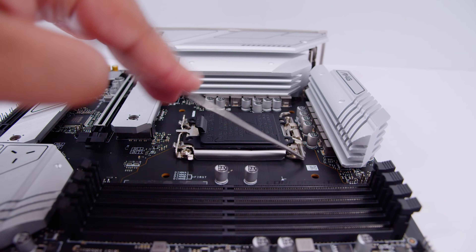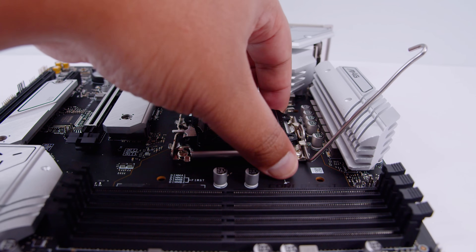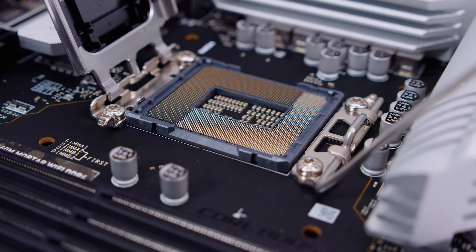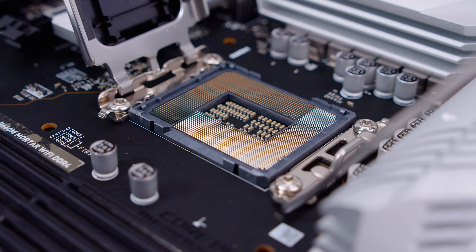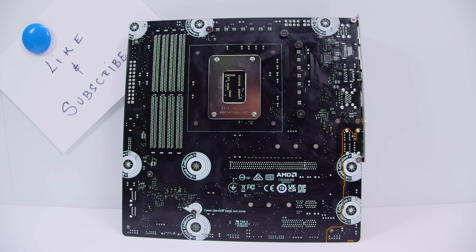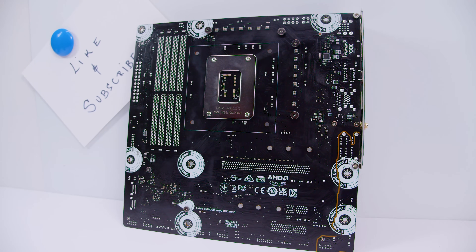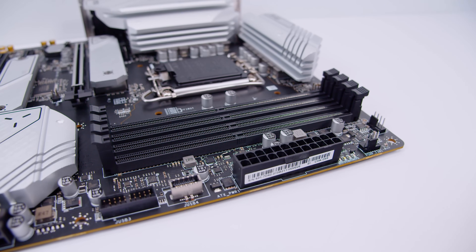You'll also notice that the entire I/O cover is also a heatsink for that VRM layout. Because this is a B660 board, it features Intel's LGA 1700 socket which is compatible with all Intel 12th gen CPUs. If you've seen any Z690 boards you'll know that this socket is identical in every single way - there's nothing different with the physical socket. If we flip the board over you can take a bit of a look at the back, which has labels for the keep-out zones - handy for both first-time and experienced builders.